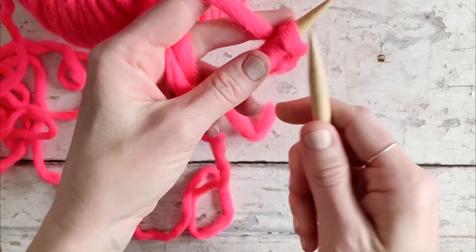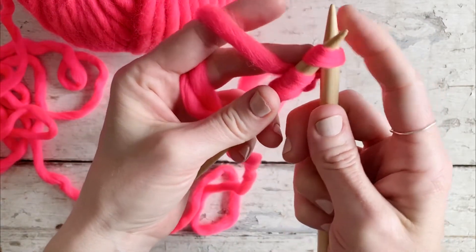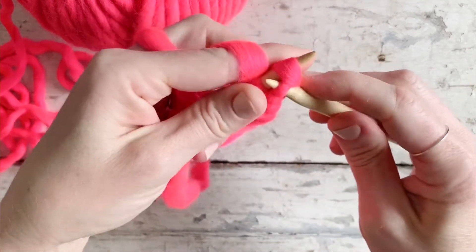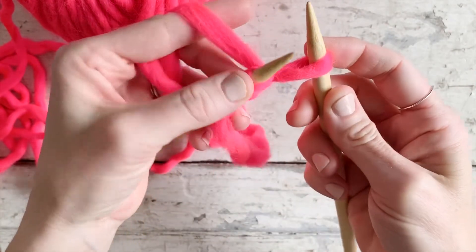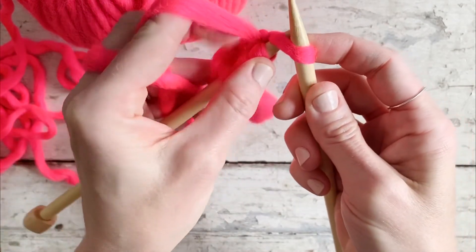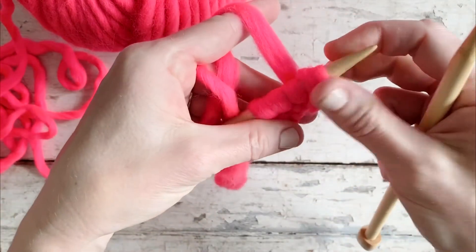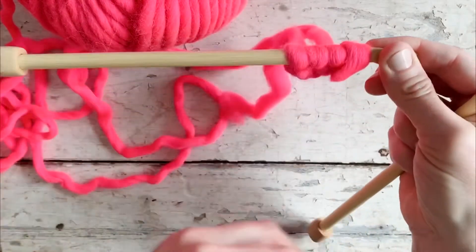We'll do that one more time: insert your needle knitwise, yarn over, bring the loop through, bring the left needle around the back of the loop and slide it onto the left needle. And that is the knitted cast on!